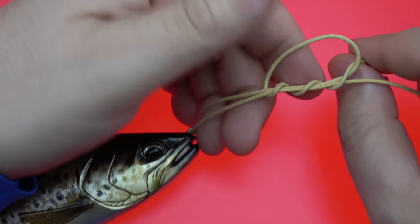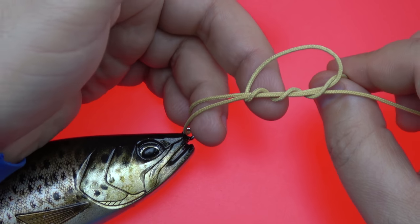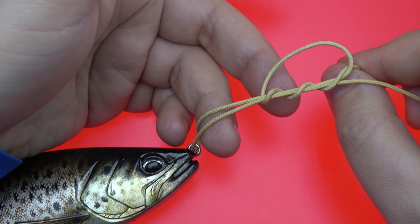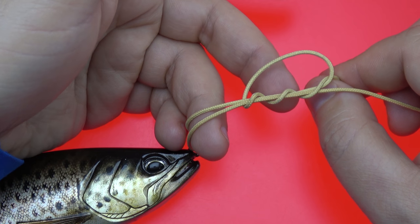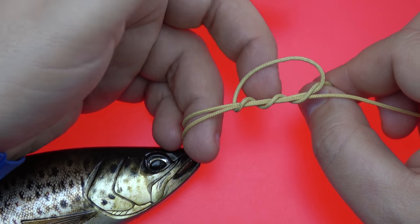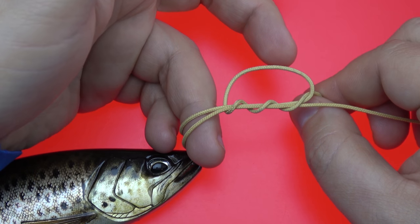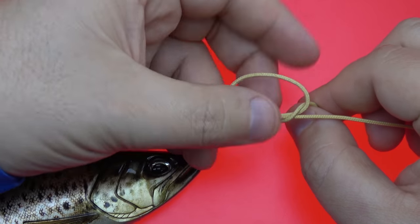You're going to do that multiple times. The diameter, the type of line, and the slickness of the line will determine how many times you go back and around through the loop. If you're using six pound test monofilament, you might want to go six or seven times. If you're using 80 pound fluorocarbon, you may only be able to get four, maybe five, before it gets tough to cinch down. And if you're using some of the newer slicker braids, like Fireline Ultra 8, Nanofil, or Gliss, you have to go at least nine, otherwise it'll pull right out.